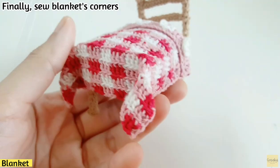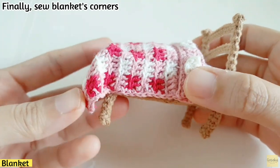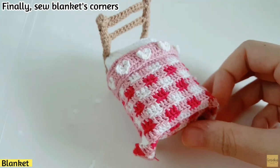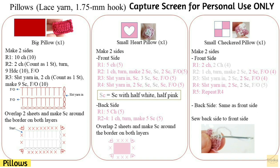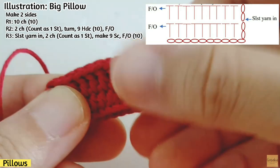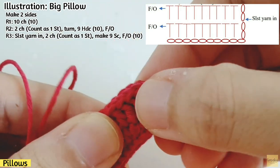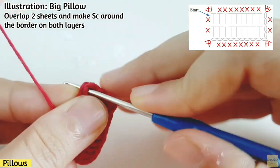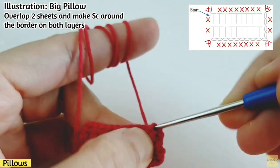Let's move to the pillow section. We will have a total of three pillows: one big one and two small ones. Capture the screen for the pattern summary. For the big pillow, make two sides, overlap them together, then make the border by slip stitching the yarn in and making sc around the border.